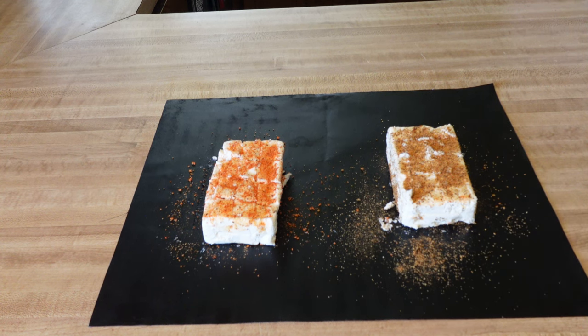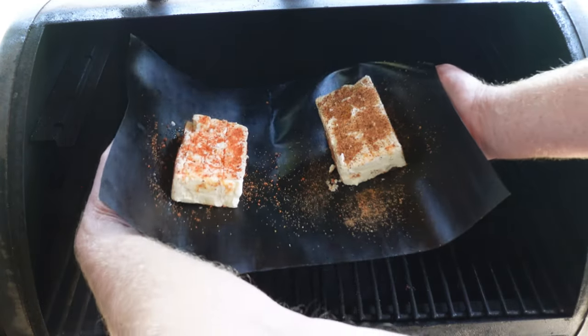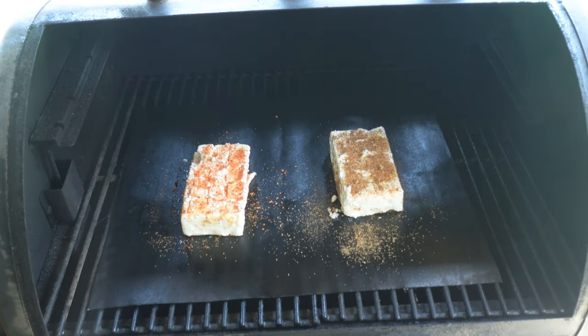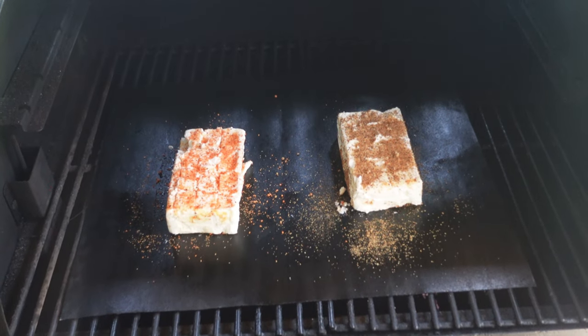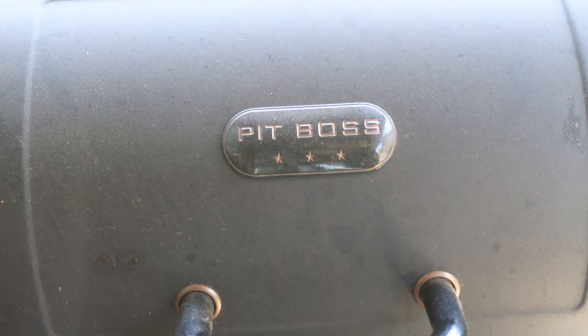We've got the Pit Boss Lexington 500 series. Going to place these grill mats right on here — look at those, looks good! Going to let those cook for usually an hour to an hour and a half on 180 degrees, its lowest setting.